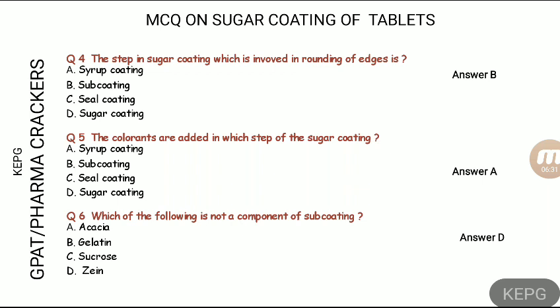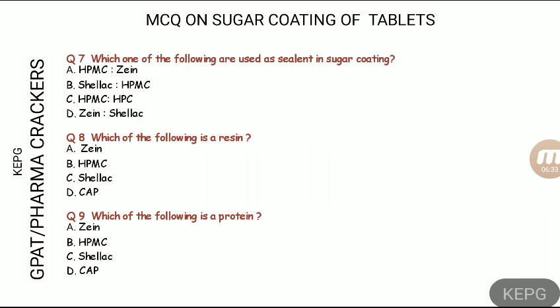Next, question seven: which of the following are used as waterproof substances in sugar coating? The answer is HPMC — hydroxypropyl methylcellulose.